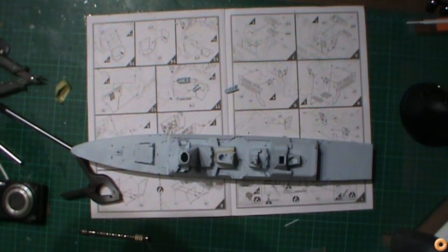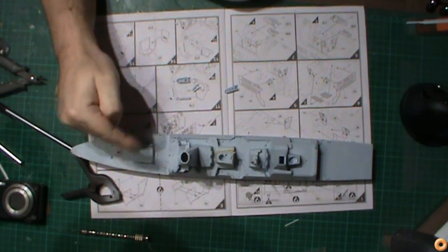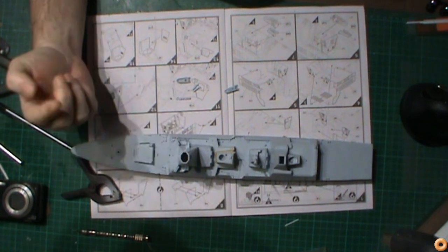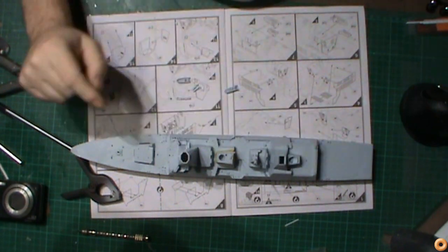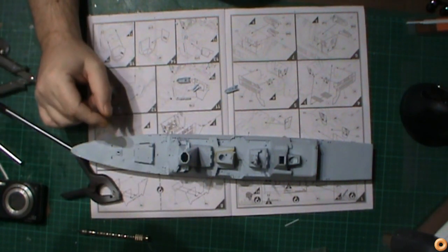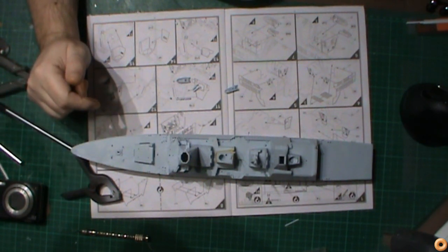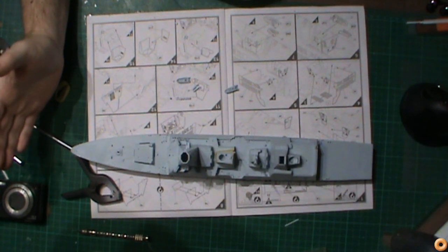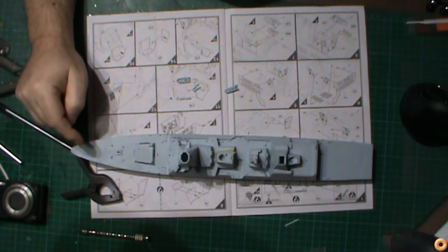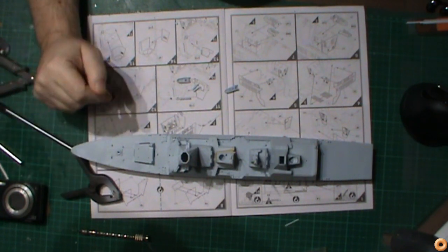Basically what I've done is with the bridge and the sensor dome suite thing at the front — technically if you go by the instructions, that should be glued down, and this part of the superstructure and that part should all be glued down straight away. Obviously I have not done it like that because that's silly and it's going to create more hard work for you — you've then got to start masking everything off to paint the upper decks, and then you've got to take the decks off to paint the superstructures — it's just not worth doing.